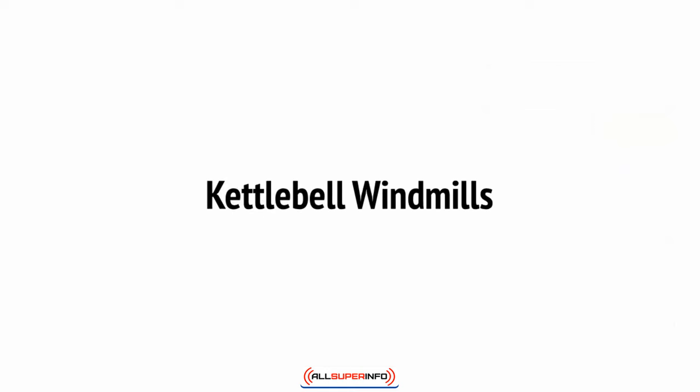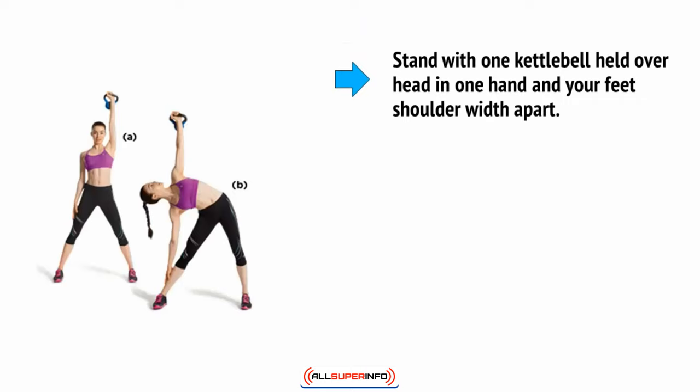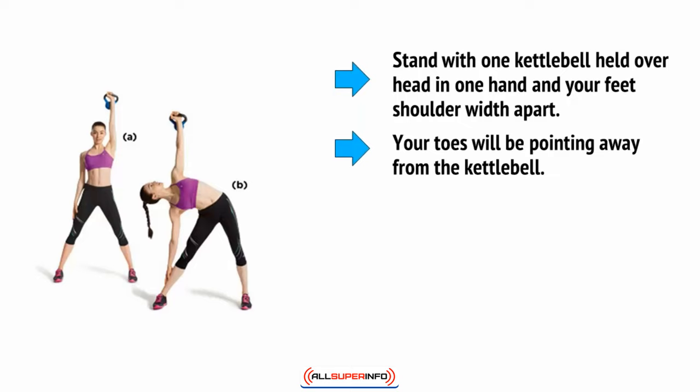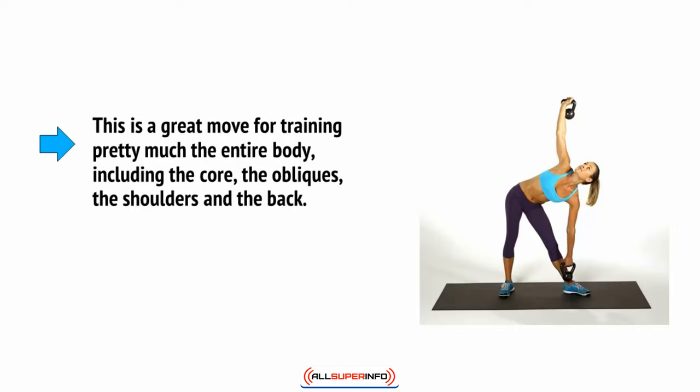Looking for something even more dynamic and challenging? Kettlebell windmills are it. Stand with one kettlebell held over your head in one hand and your feet shoulder-width apart. Your toes will be pointing away from the kettlebell. Now bend at the hip — your torso will be slightly twisted so that one side is facing down — and this is going to allow you to bend and touch the ground with your free hand. This is a great move for training pretty much the entire body, including the core, the obliques, the shoulders, and the back. It's also great for challenging mobility.